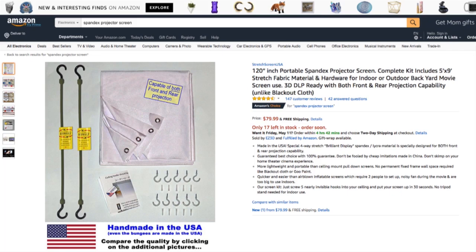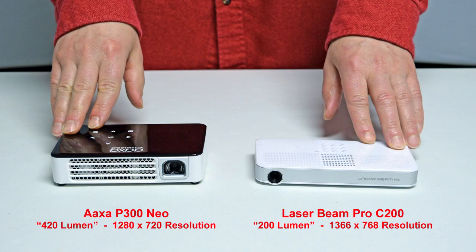Here's the product page one more time, and I put a link in the description to make it easy for you. Let's get going and compare our projectors. Here you can see the size comparison between the AXA P300 Neo projector with a brightness of 420 lumens and a resolution of 1280×720, and the Laserbeam Pro C200 Pico projector with a brightness of 200 lumens and a similar 1366×768 resolution.